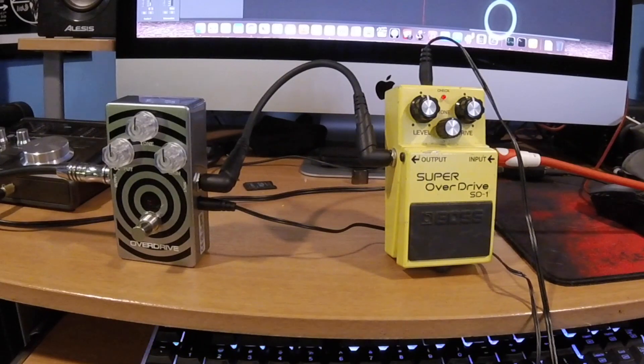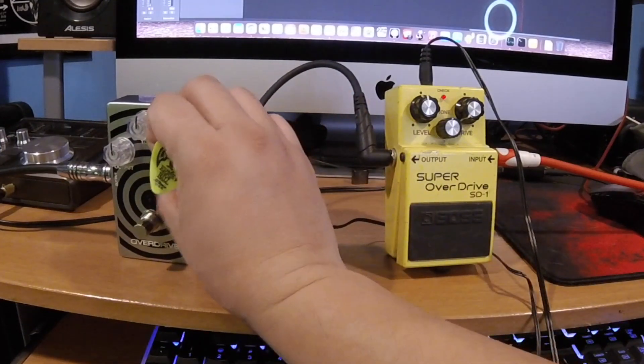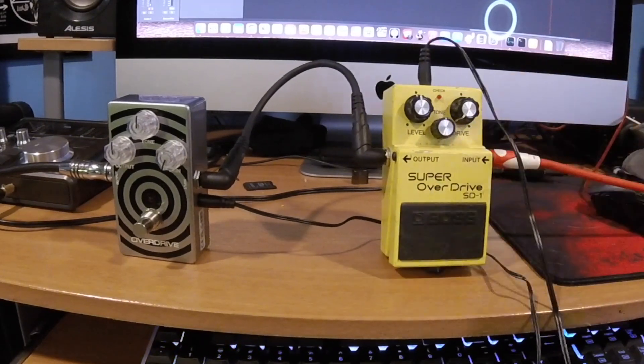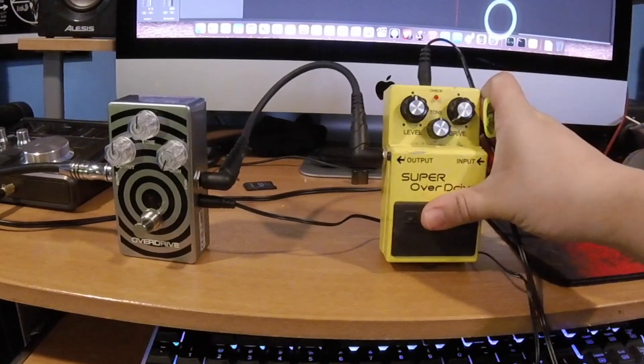Alright, now we're going to tweak the pedals. What we're going to do is cut the gain in both pedals all the way down and compare how each pedal does a clean boost. Now we're going to engage the pedal.